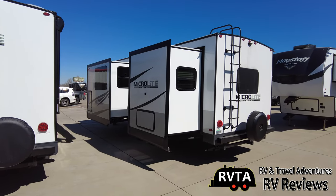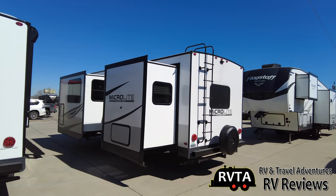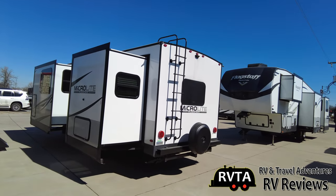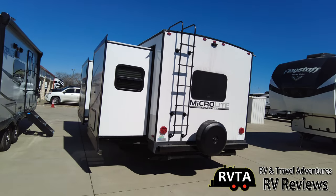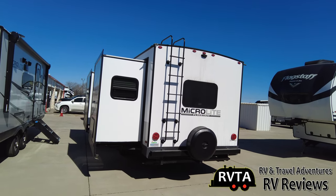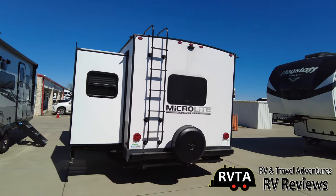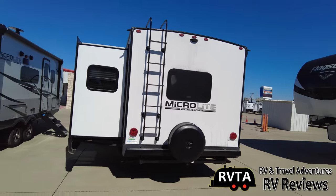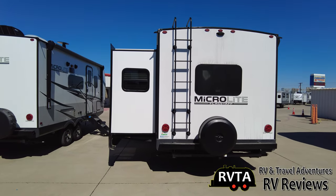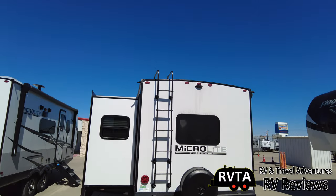So again, you get two slides on this model. On the roof you've got 190 watts of solar, a Go Power solar system. Of course you can always upgrade it. The wiring for the solar is rated for 30 amps, so each solar panel is about 9.3 amps, meaning you can add another two 190-watt panels — doesn't necessarily have to be Go Power, could be a cheaper brand.